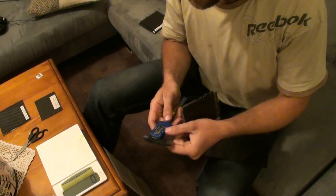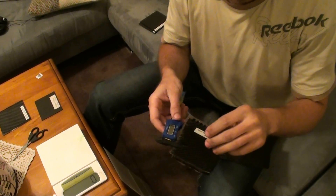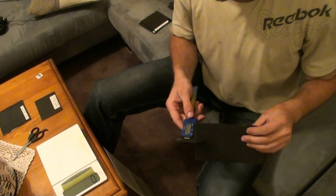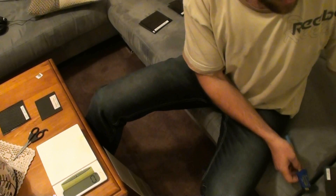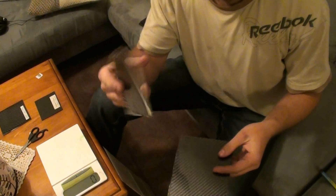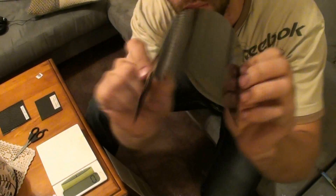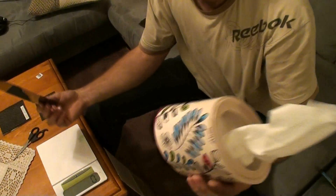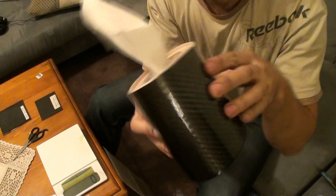Thickness-wise: the brushed piece is 0.8 millimeters, and the vacuum infused one is 0.3 millimeters. Both are a single sheet of 160 gram carbon. The infused piece is a million times more flexible because it's so much thinner — it would be great for wrapping around things. You can easily bend it across a surface like a tissue box without any worry.